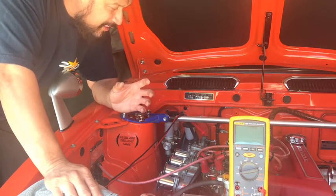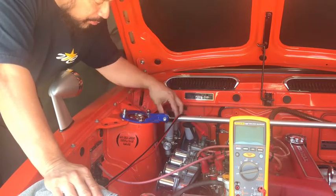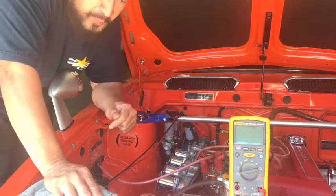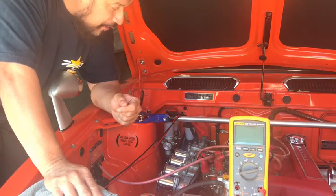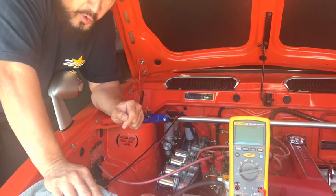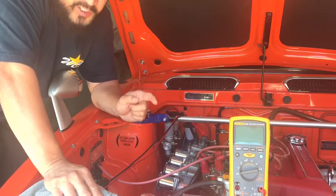You can't always go by time, mileage, or the color of your brake fluid. Most people think that if the brake fluid is dark it needs to be replaced, but that's not always true. So what I'm going to show you is the easiest way to test your brake fluid — using a multimeter, a DVOM, with a galvanic reaction test.